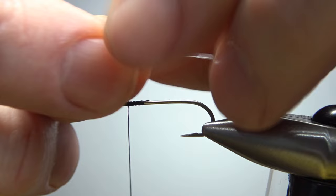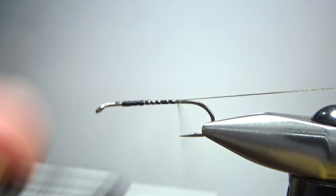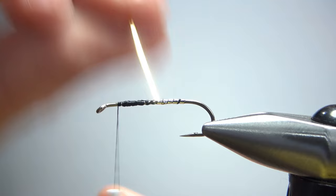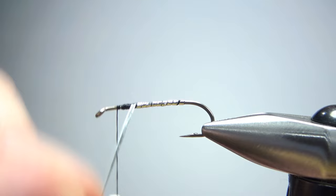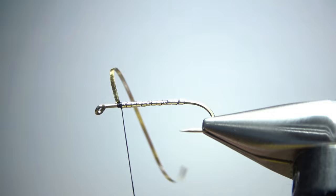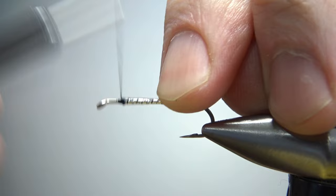Now we'll catch in some mylar tinsel — I believe this is a medium. It's gold on one side, silver on the other. I want the body to be silver, so catch it in with the silver side toward the hook. Big open wraps taking it to the back. Just wrap this up — I used to spend a lot of time worrying about getting these wraps perfect so you didn't have any black thread showing underneath, but I don't really do that anymore. If you have any black showing, don't worry about it. After you catch it off with one or two wraps, fold it back over and take a couple wraps right there — doing that, it shouldn't ever unravel on you.